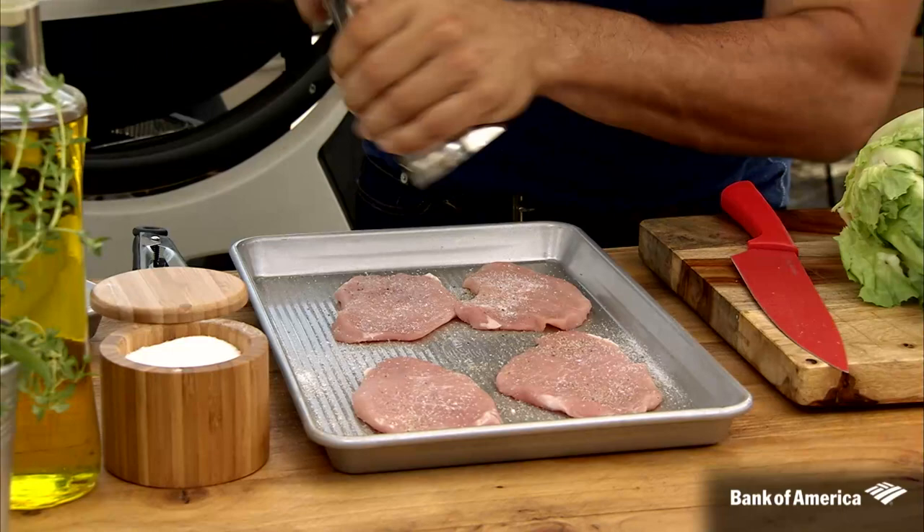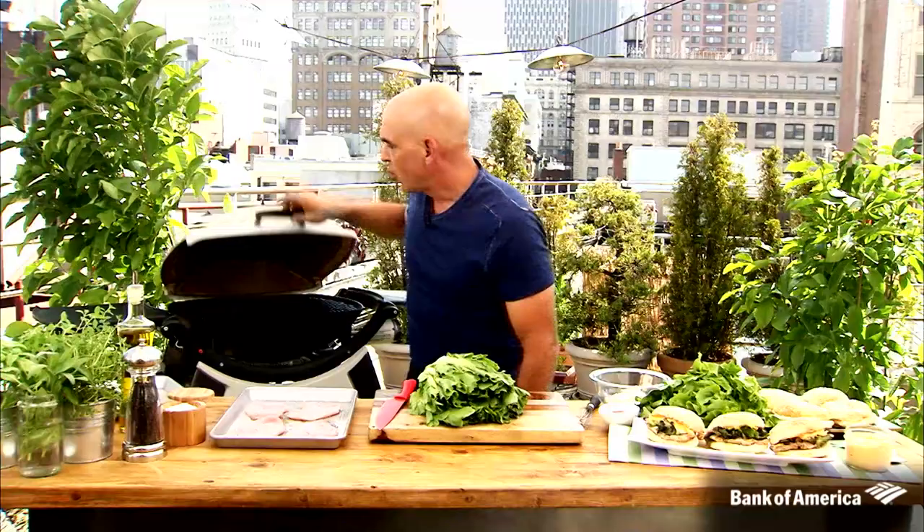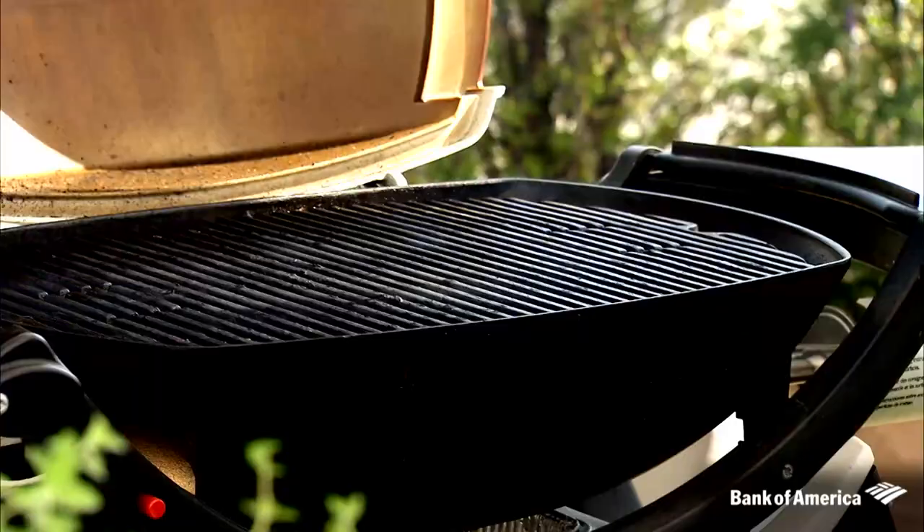Then we go right to a medium-high grill. We turn the grill on about five to ten minutes before we want to get started. We're on high heat, we put the lid down to really let it get ripping. And then we just take the pork and place it on the hottest part of our grill.